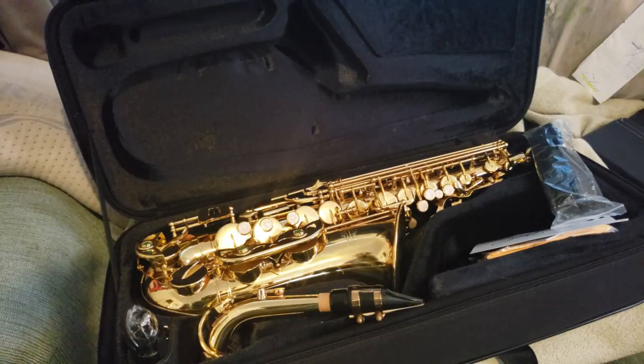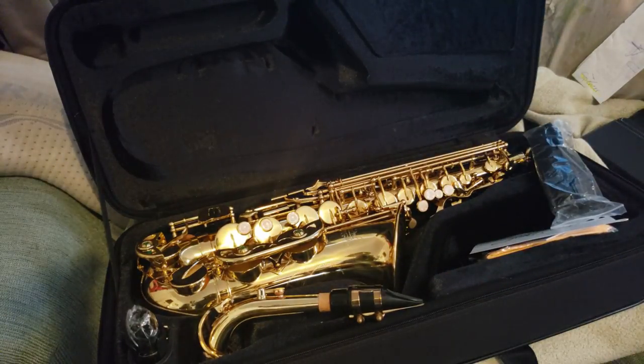Ladies and gentlemen, we have an alto saxophone here. This four doublers series is about what to do when you're stuck having to play an instrument you're not that familiar with. Whether you're mainly a tenor player, flute and clarinet, bari sax, soprano, or even brass, and now you have to move to this. The first thing you need to do is ask yourself what your goals and needs are for this instrument, because that's ultimately going to affect how much money you should invest.